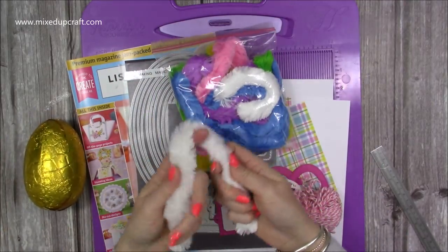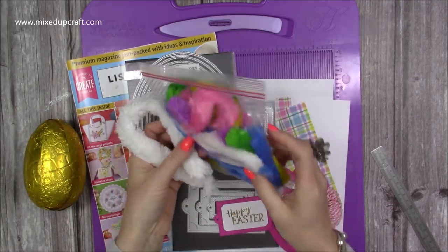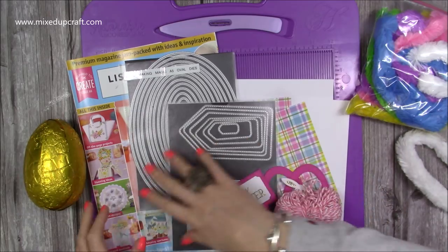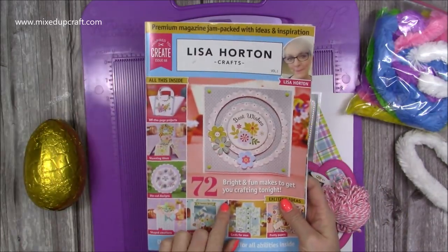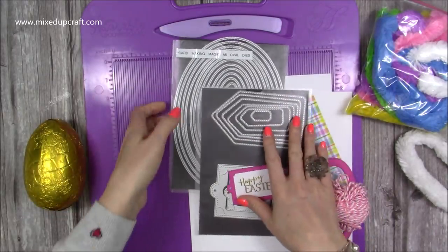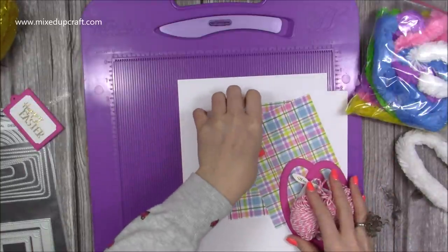These are the handles I'm using — they're little wired, kind of like pipe cleaners but fluffy. I got them last year from The Works. Any handles will work. The papers I'm using are from the Lisa Horton Crafts magazine, which I've been using a lot. We'll talk through the dies once we get to that part.